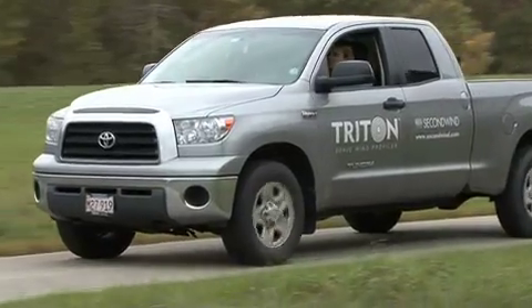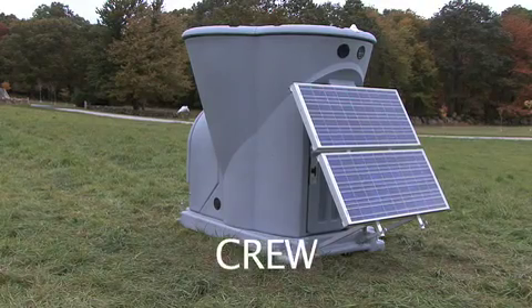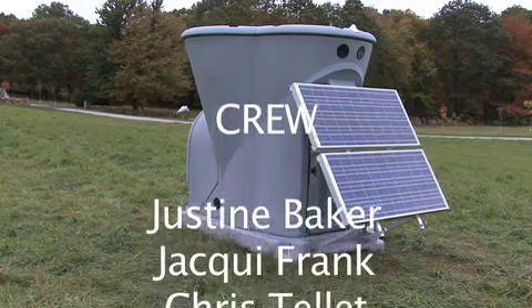Well, that's all for installing the Triton, and that's all for me. You can find out more information at our website, www.secondwind.com. Contact Second Wind today to find out how Triton can work for you.